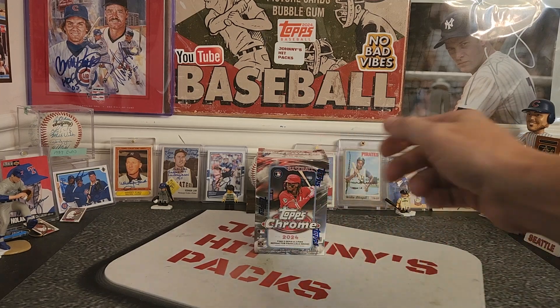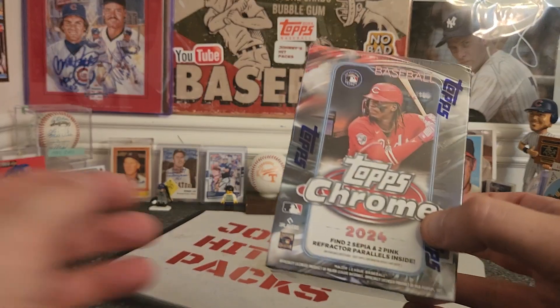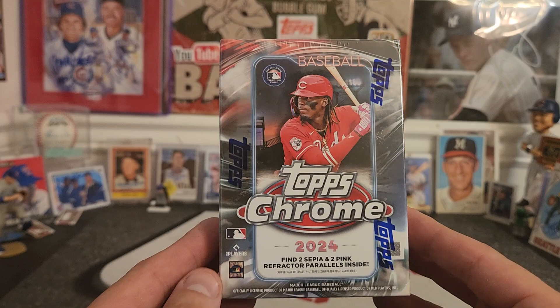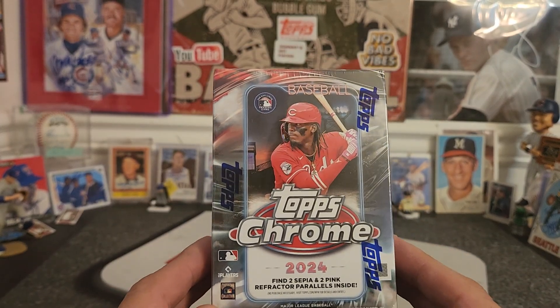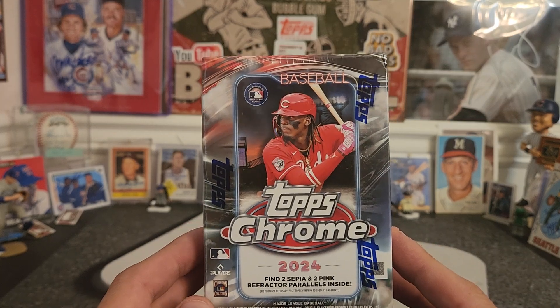What's going on everybody? Welcome back to another video. Johnny coming at you with a quick rip of Topps Chrome 2024 Blaster Pack. I haven't opened any of these this year. These cards always look good and I saw two or three boxes at my local Walmart today.